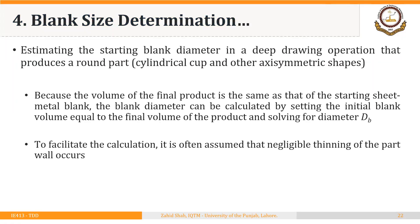As mentioned in the first segment, we will primarily focus on cylindrical cup shapes in our discussion on deep drawing processes and other axisymmetric shapes. But the concepts we will discuss can be extended to other shapes as well. The rule we will use to calculate the size of the starting blank — in the case of cylindrical shapes it will be a circular blank — so we will focus on the diameter of the starting blank.